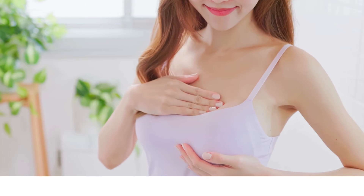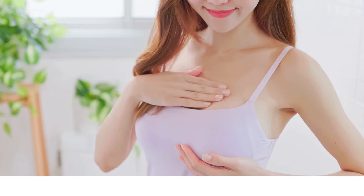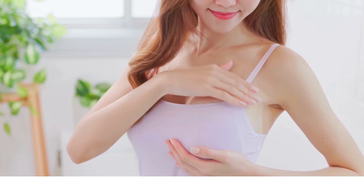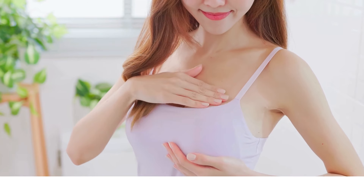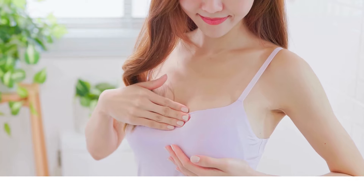One of the most critical factors in wearing a strapless bra successfully is making sure you're wearing the correct size. Many women unknowingly wear the wrong bra size, which is especially problematic with strapless bras since they rely entirely on the band for support. A well-fitting strapless bra should have a snug band that stays in place without being too tight or uncomfortable. If the band is too loose, the bra will slip down, and if it's too tight, it will cause discomfort and may even create bulges. To get the right fit, consider getting professionally measured at a lingerie store. A proper fitting can make all the difference, ensuring your bra stays up and supports you throughout the day.